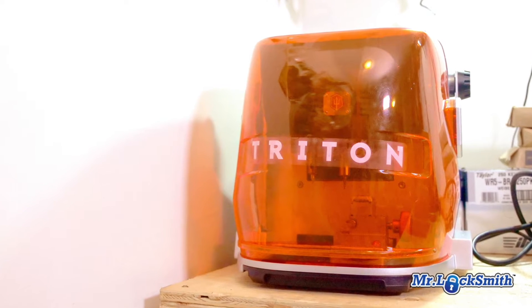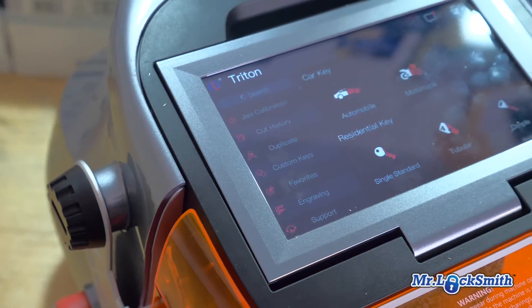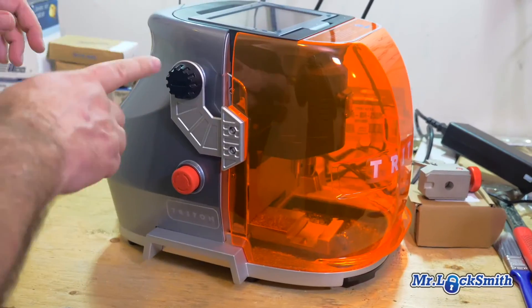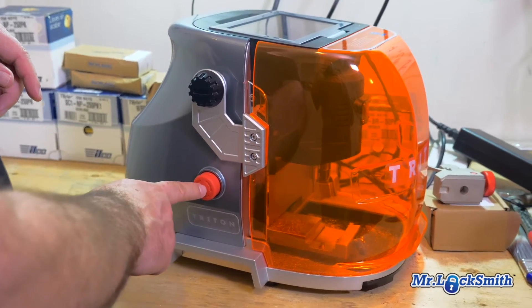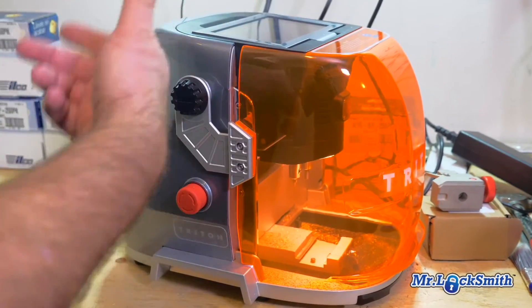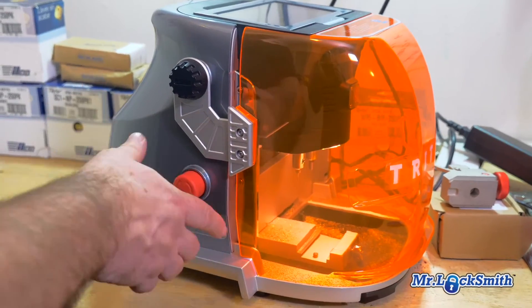So we have the Triton code machine, a high security code machine. I sort of just went into this making keys and hacking around and making mistakes. To turn it on and off is quite simple. To turn it on, we just give a little turn and it resets itself and recalibrates and all that other stuff.